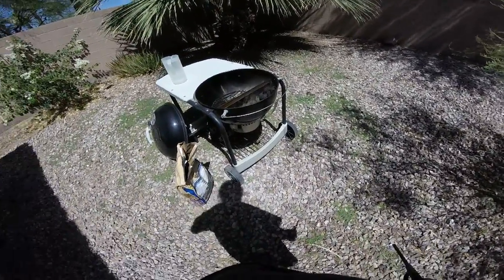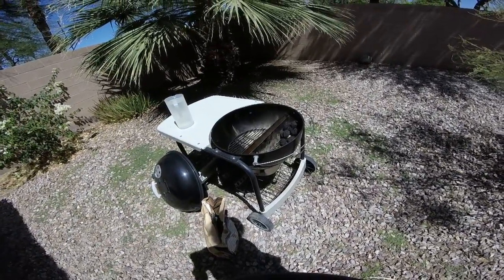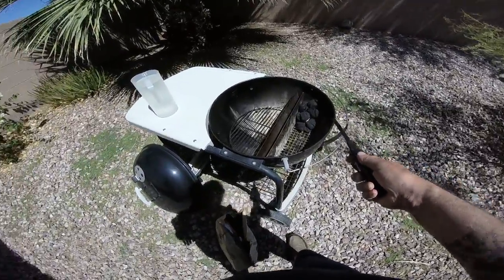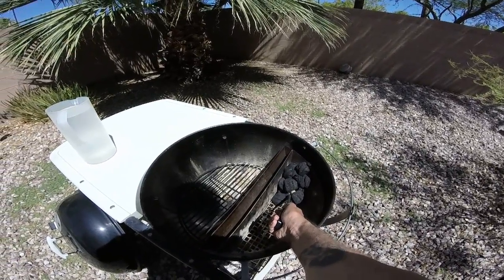Cooking with TallPaul again. We're setting up the Slow N' Sear. I'm going to do up a corned beef brisket today. I don't know if you can see this — got about 14 coals.